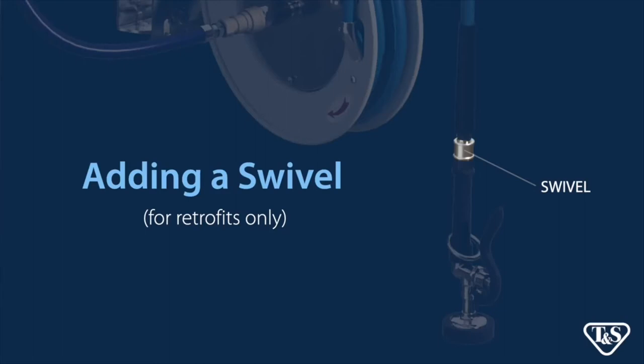In order to reduce stress on your hose, consider adding a hose reel swivel. Since all new TNS hose reels come standard with swivels, this addition is for hose reel retrofits only.